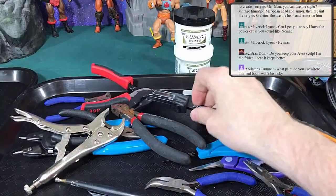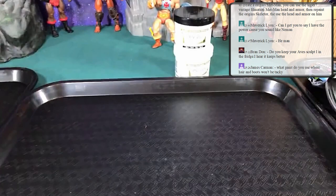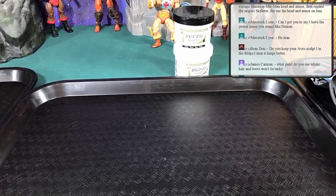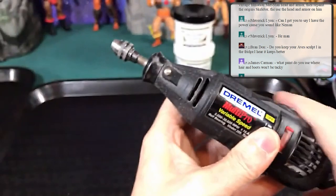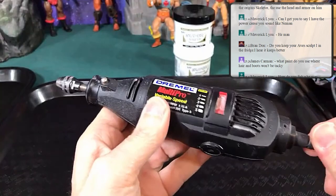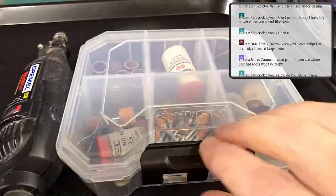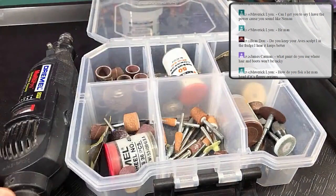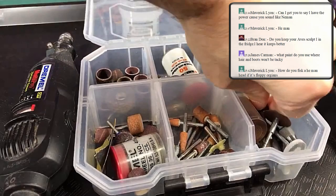Now let's get into the more advanced tools. The first one I've marked as advanced, but if you're planning on customizing you're going to need one sooner than later — it's my most used tool out of all of them: the Dremel tool. It's a rotating tool and depending on the bits you put on it, it does different things. I find the stones work best — nice little cone stones that work great for making holes in heads bigger and other parts.